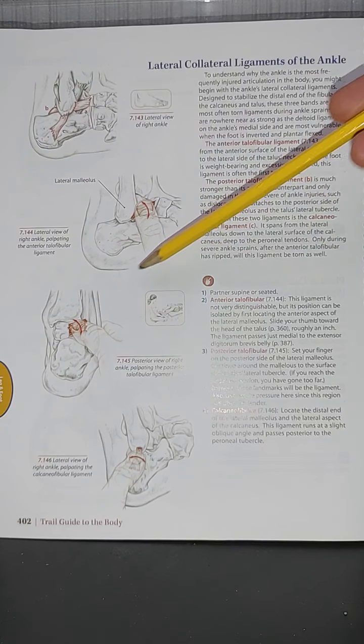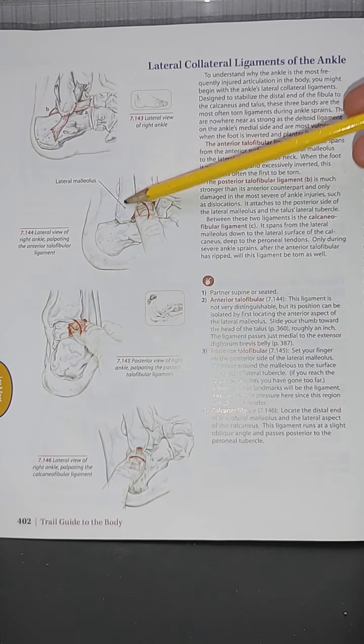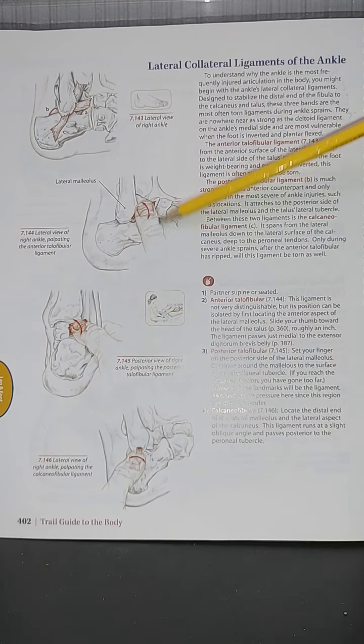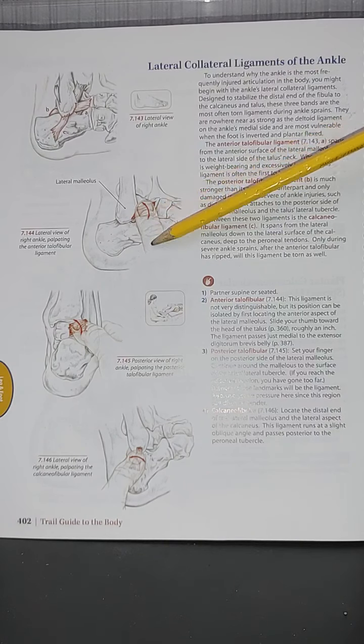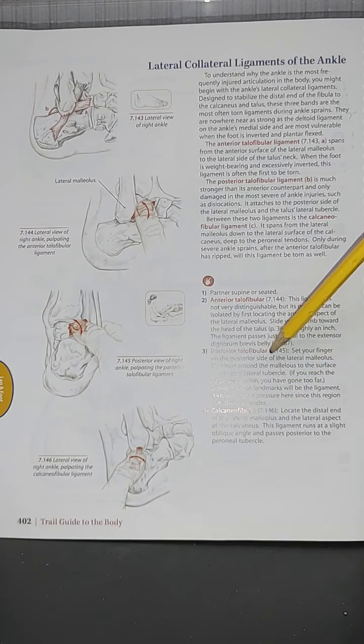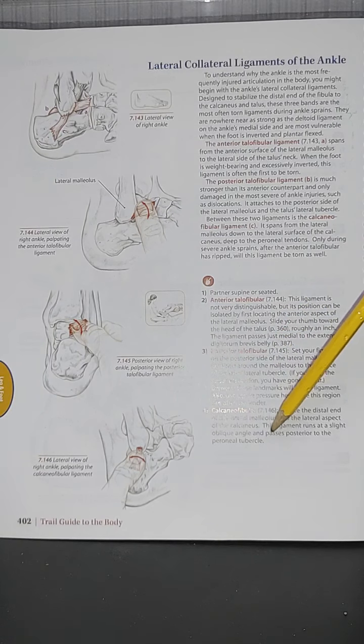Looking at image 7.144 of the right ankle, the therapist is palpating the anterior talofibular ligament (ATFL). Please also look at images 7.145 and 7.146, which feature the posterior talofibular ligament and the calcaneofibular ligament respectively. Have your partner in a supine or seated position.